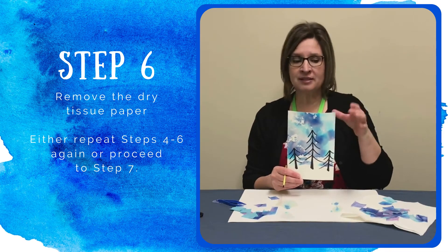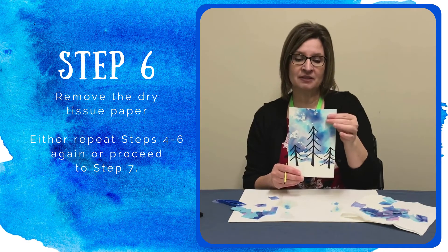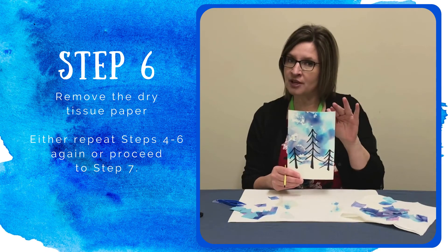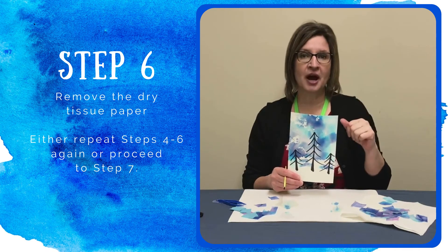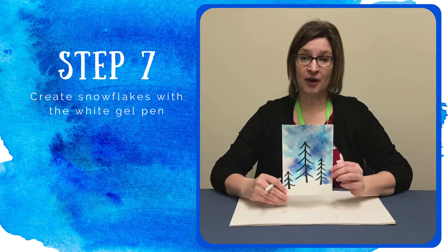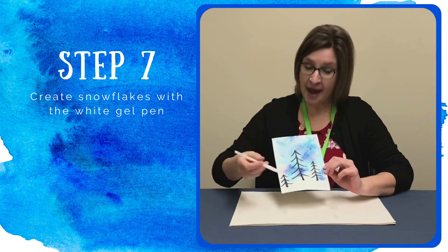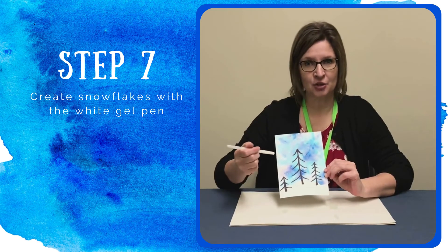Before we do the next step, you do need to make sure that your paper is 100% dry. So if it's a little damp yet, give it a little more time. If it's dry, we are good to go. Okay friends, for the last part of our craft project, we will be using the white gel pen to add a few snowflakes into our picture.